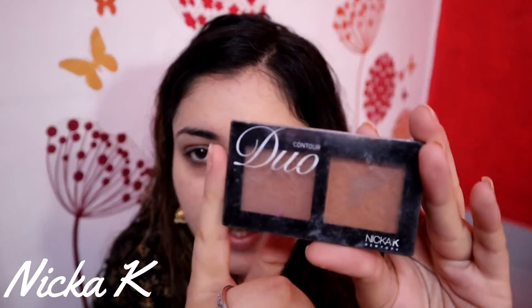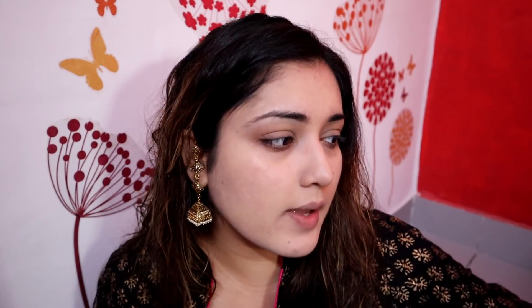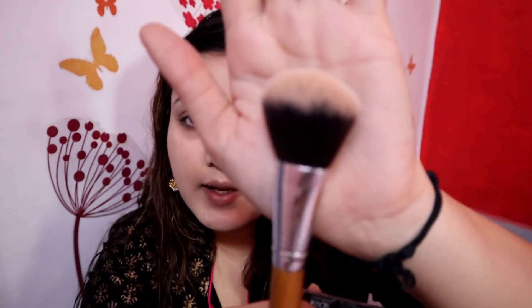Now my base is completely ready and I will quickly contour my face. For contouring, my favourite is Nika's Duo and this one is shade 008. I am taking a normal powder brush — you can take any brush to control it. I am doing a very light-handed application and applying it here.